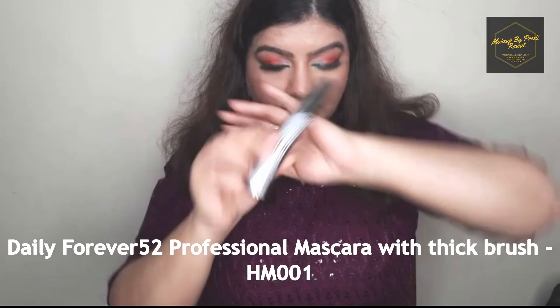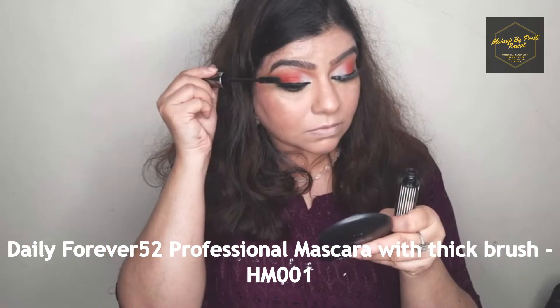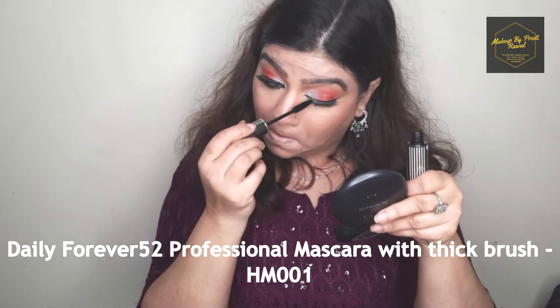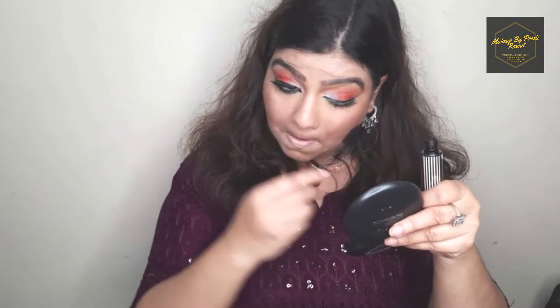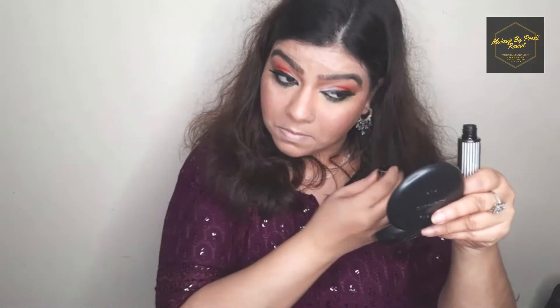Now I'm using my favorite mascara from Forever 52 and applying it on both my upper lashes and lower lashes. If you're not a fan of fake eyelashes, you can skip that part and simply apply a lot of mascara on your lashes.